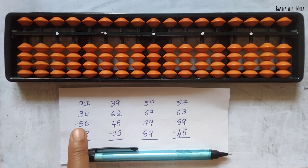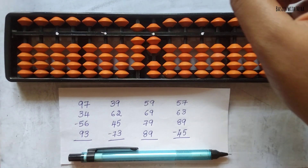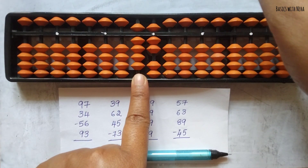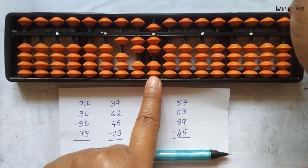The first question: 97 plus 34 minus 56 plus 93. First take 97 in your tool. Now we need to add 34. To add 3, the beads are not available, so use the big friend formula: plus 10 minus 7. To add 4, the beads are not available again, so use the big friend formula: plus 10 minus 6.